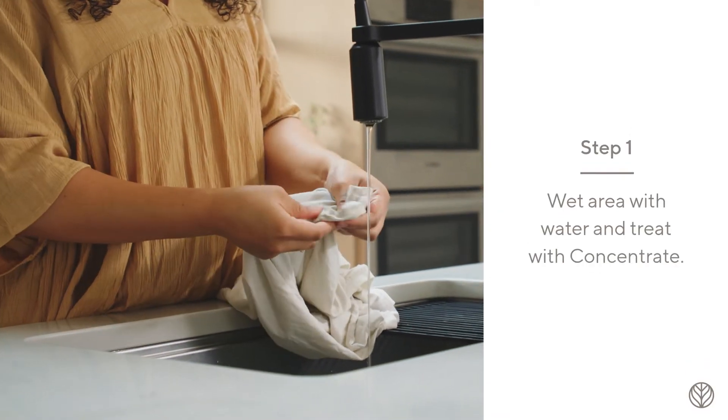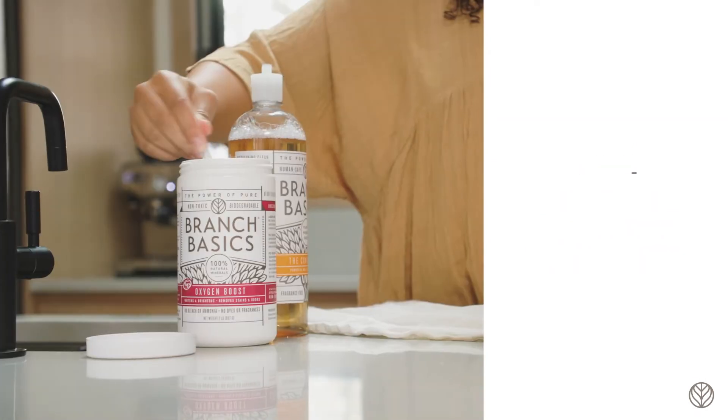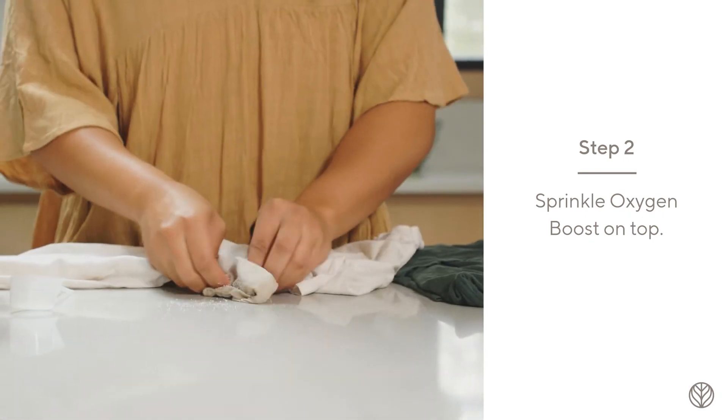Wet the area with water until it's damp and then pour concentrate over the stained area. Sprinkle Oxygen Boost on top of the stain and rub the fabric together until it gets soapy.